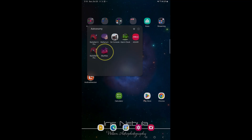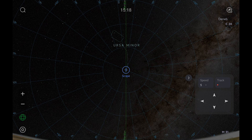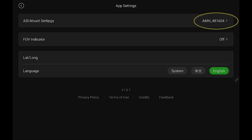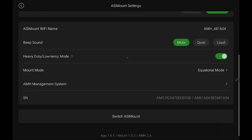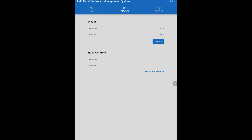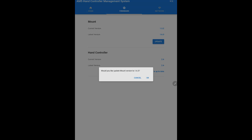Let me show you how to update the AM5. First, you're going to need to attach the hand controller, because that's where the Wi-Fi signal comes from. Bust out your tablet and download the Sky Atlas app, which is the software that drives your mount. When the app first loads, tap on the little hexagonal icon in the lower left-hand corner, then go into ASI mount settings. Scroll down to the option that says AMH management system — here's all the version numbers for your mount, and the firmware option is right up at the top. My current version is 1.52 and the latest version is 1.63, so let's go ahead and update it. Note: there is a distinct possibility that you could permanently damage your mount if it loses power in the middle of a firmware update, so make sure you're connected to a good power source.